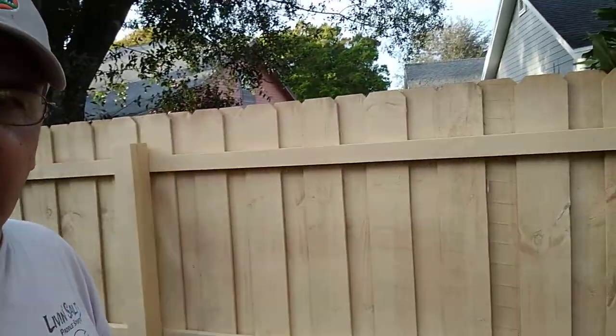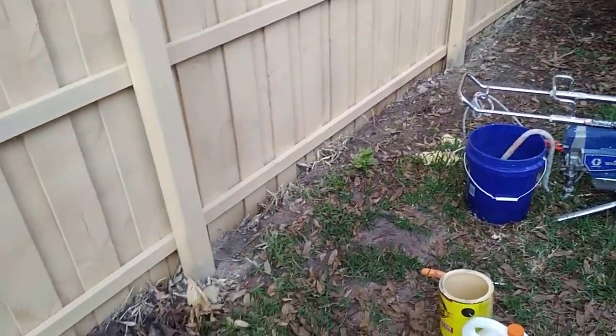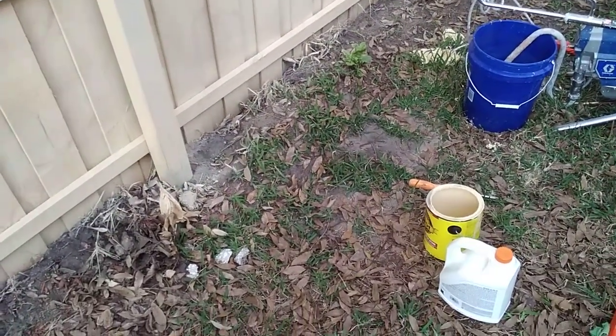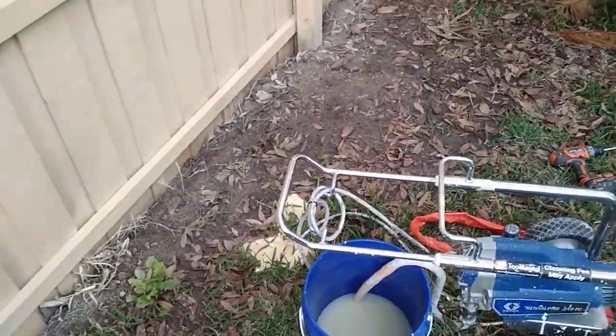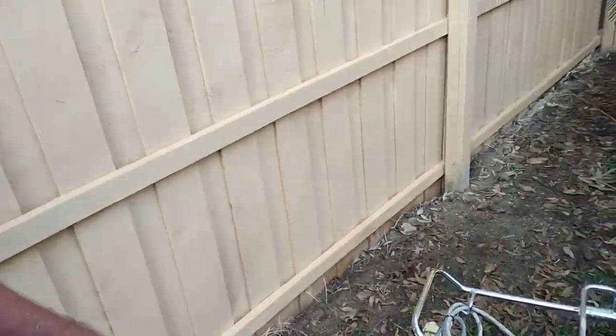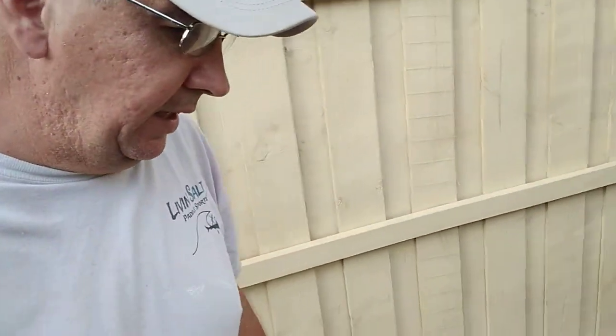Another thing to remember: get a five-gallon bucket if you're going to use five gallons, instead of using these little one-gallon buckets, because it doesn't work well with a one-gallon bucket. You're back and forth constantly changing cans. Either buy five gallons of paint and put it in a five-gallon bucket, or buy a five-gallon bucket.